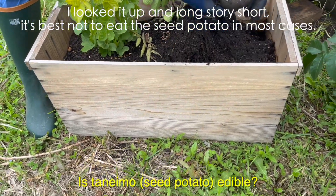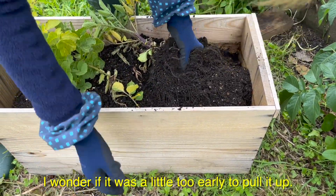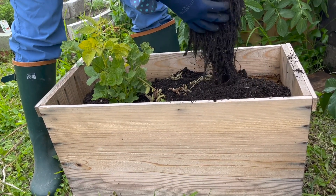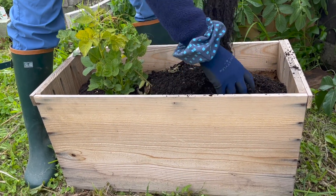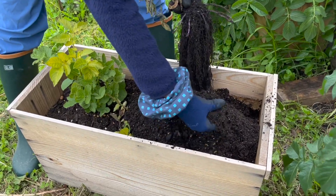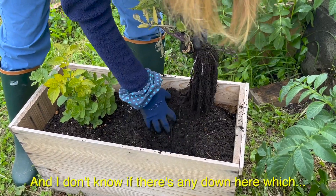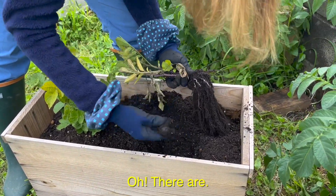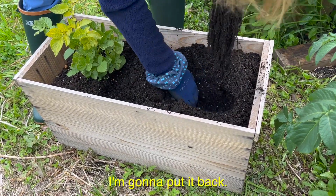Is it edible? Actually, I don't know. There are some tiny potatoes here — I don't know if we plant it again if it can grow or not. I'm gonna put it back.